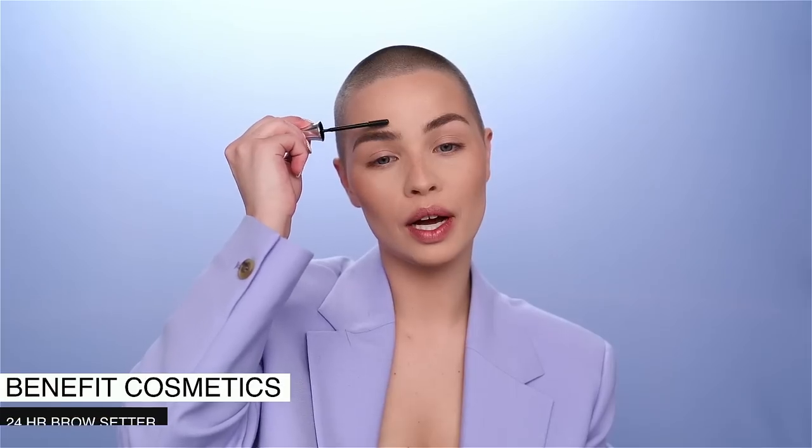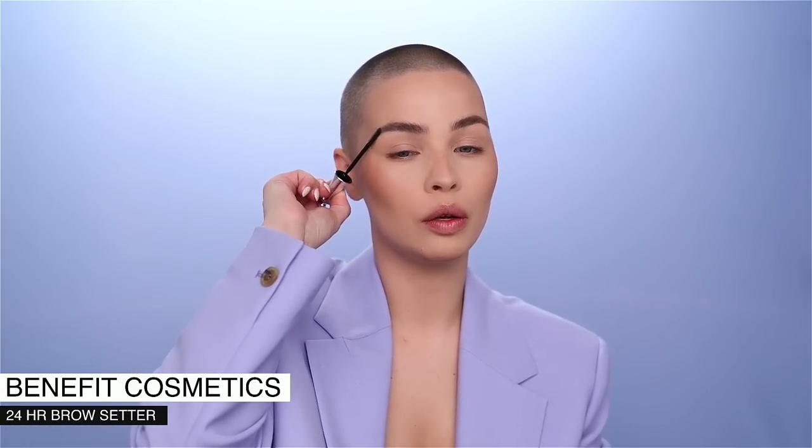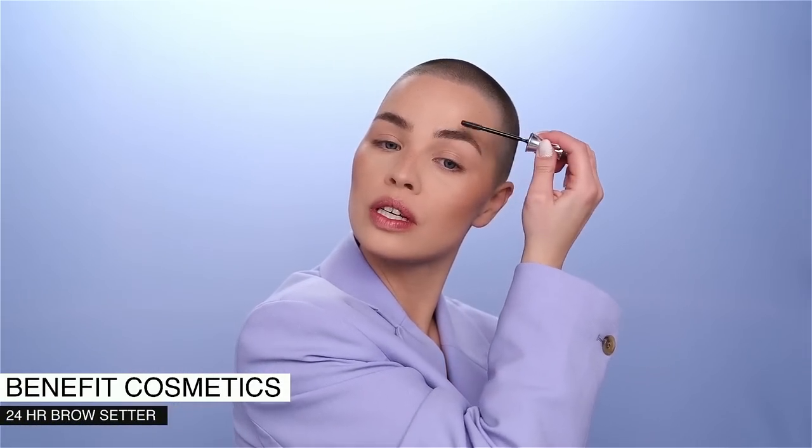Once I've figured out the brows I'm going to set them with a little bit of 24 Hour Brow Setter, and then we can get to work with a graphic liner — which I'm very excited about! It is time to get to work with a graphic eyeliner look.